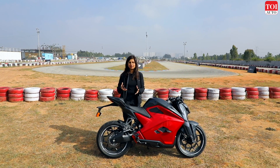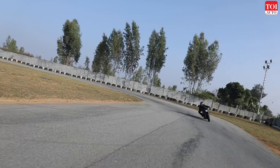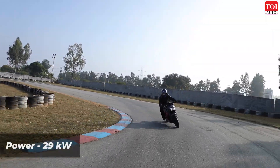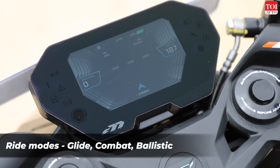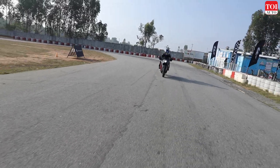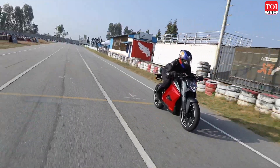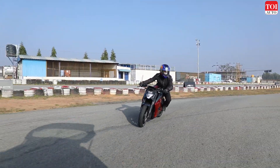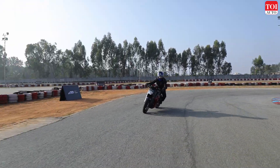Electric two-wheelers have instant torque — that's very basic — but the way the Ultraviolette F77 delivers that torque, the throttle response is rather gradual. There are three ride modes: Glide, Combat, and Ballistic. I had a chance to try all three. There's a little straight on this track where I could pin open the throttle, and the great thing is that even when you do, it does not try to yank your arms off. The calibration on the throttle response has been done really well.